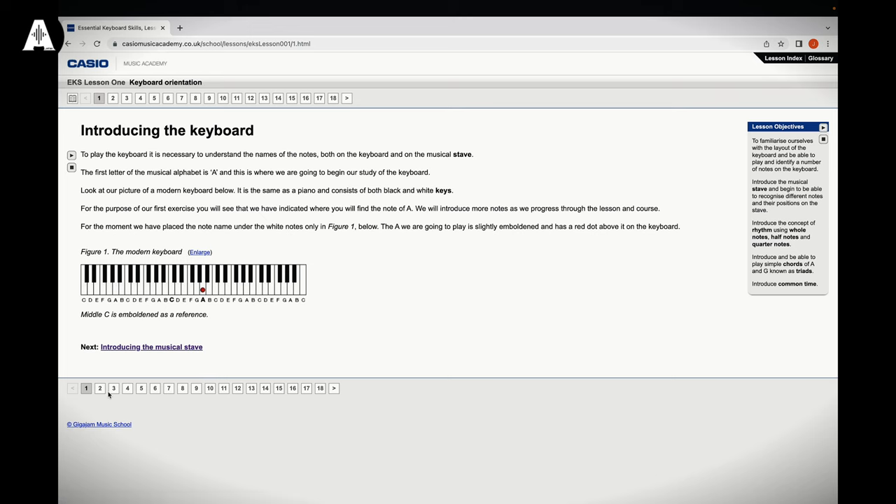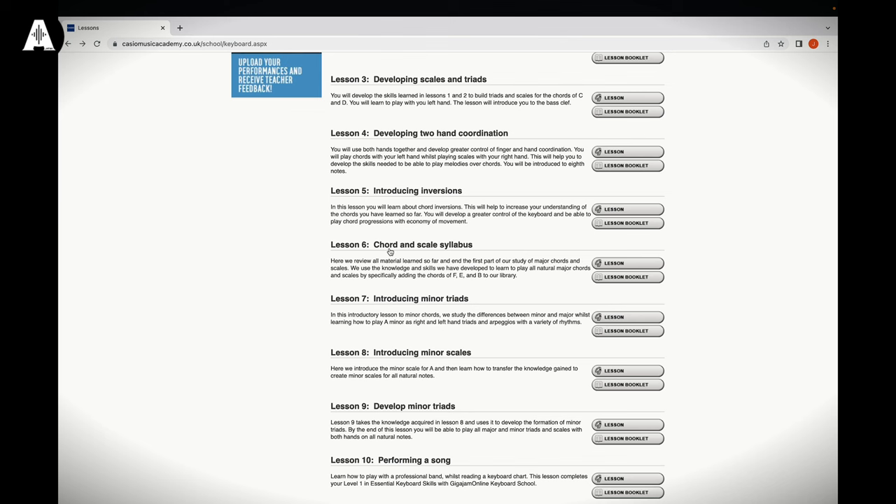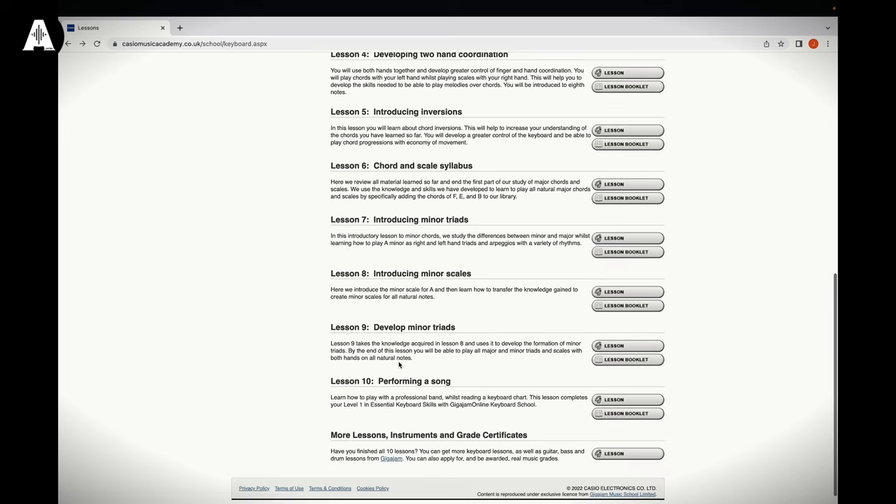We've got ten lessons that take you through the very beginning — introducing the keyboard, the names of the notes, and a little bit on how to read music. There are videos as well. It's a nice mix: you can read music and we can show you how, but we can also show you how to make chords and understand the basics of music. By the end of the ten lessons, you've got things like scales, triads, all the way to lesson ten where you're actually going to perform a song.